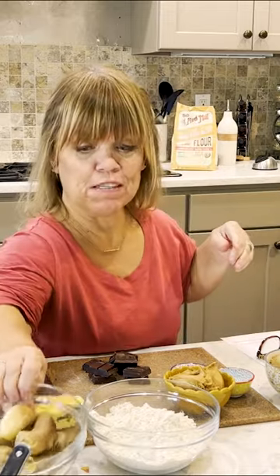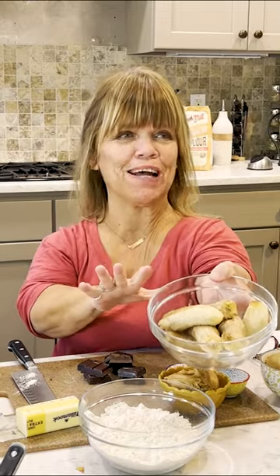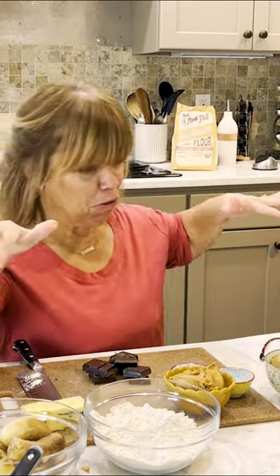Hey, everyone. Hi, I'm Amy, Amy Roloff, and I'm in my little kitchen. Look at these bananas — they were pretty far gone, but I think they're still good enough to make muffins. What I wanted to do was make a peanut butter banana muffin with a peanut streusel on top. Let's see how that goes, and you guys are going to go along this little journey with me.